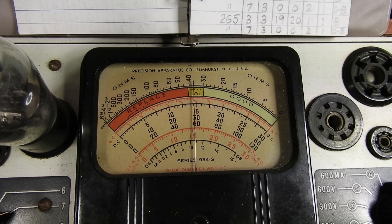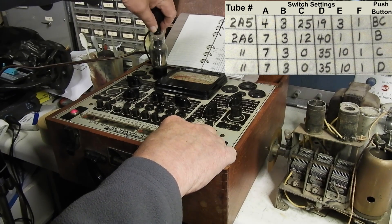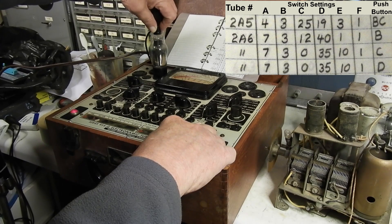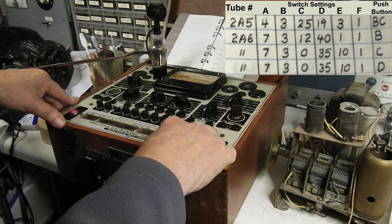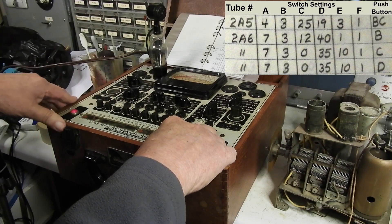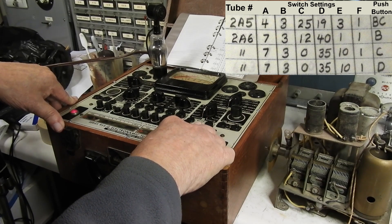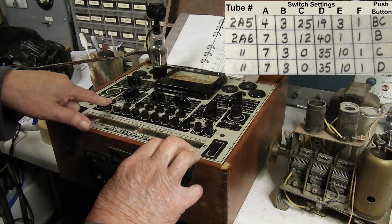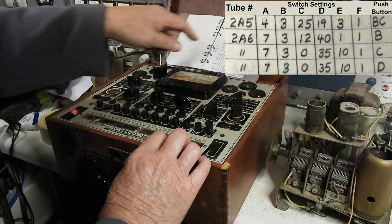It says replace. Let me make sure that the cap is... okay. So here's the first problem I've found. This is the audio tube here, and it says replace. Let me make sure that it's in the socket - good. Let's see if the other parts... that's the amplifier part, I believe.